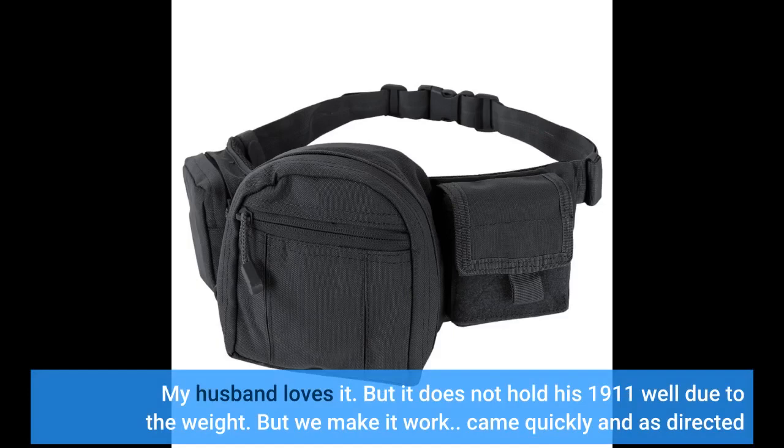My husband loves it, but it does not hold his 1911 well due to the weight. But we make it work.